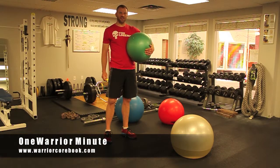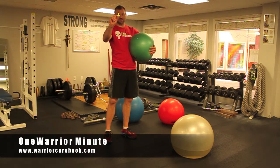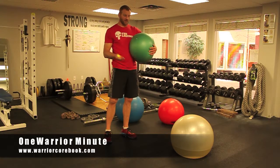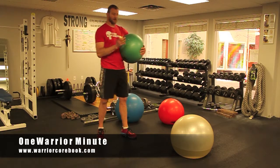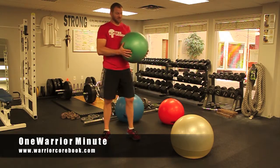Hey guys, it's Arlo with One Warrior Minute. Today we are going to talk about one of my favorite implements, the water ball. You're going to take a water balloon nozzle, put it in a stability ball, fill it with as much water as you like. We have different sizes from 25 pounds to 115 pounds, and you can do different things with different ones.